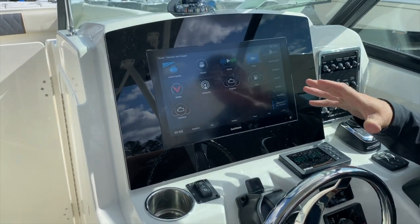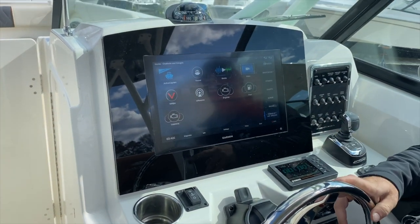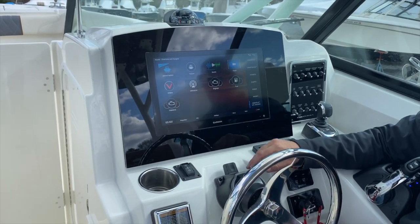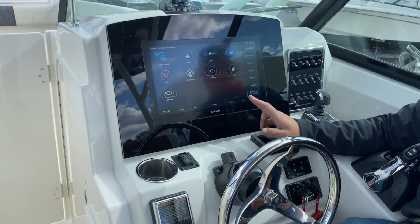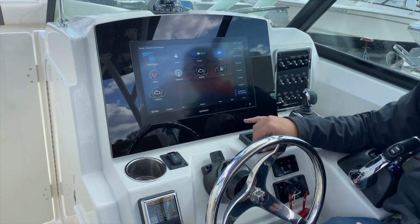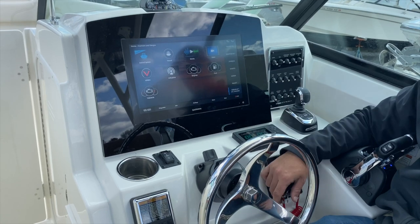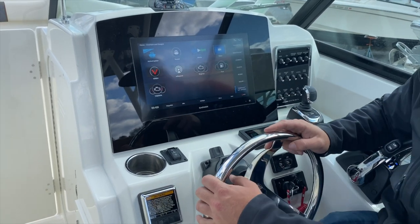That pretty much covers the basics of the Garmin. If you set any waypoints, they would be down here on the waypoints list. If you need to drop a waypoint exactly where you're sitting, touch the mark button. To shut the power off, press and hold the power button.